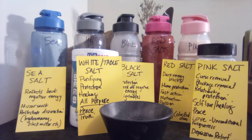Hey everyone, welcome to my channel. Today we're going to do a little spiritual tool 101 about salts in general. This will also accompany the color associations I'll be doing later, so these salts can be used for whatever those colors are associated with.